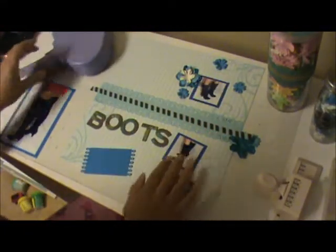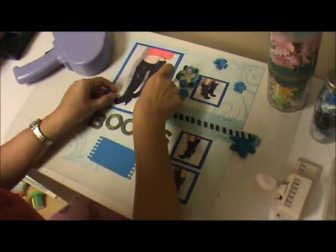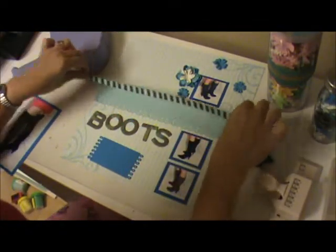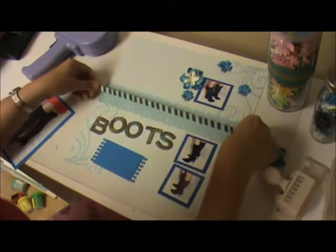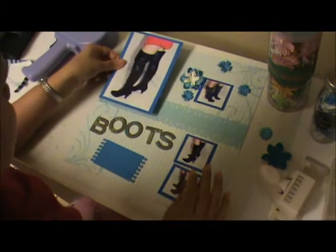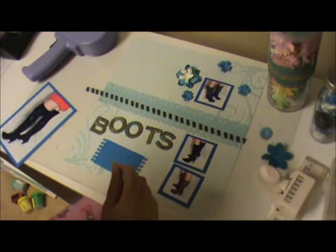This is going to look something like this. I'm going to make sure before I adhere anything — let me take this out and adhere it. I'm also going to attach this last. Actually, I have to add it before, so I'm going to cut some tape.